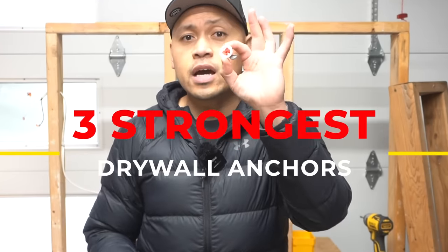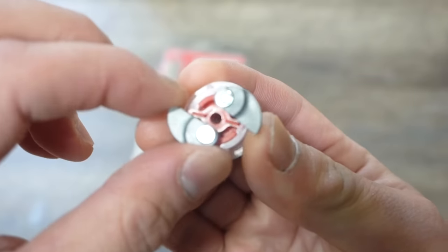On today's episode, I'm going to be showing you three of the strongest and uniquely designed drywall anchors that you might find very helpful around your home. So make sure you stay tuned.